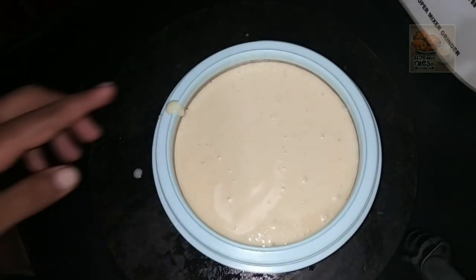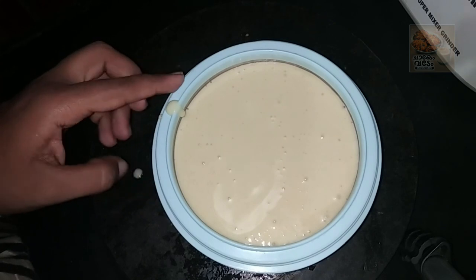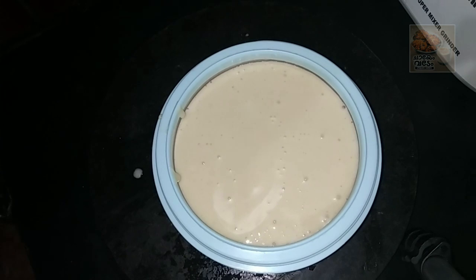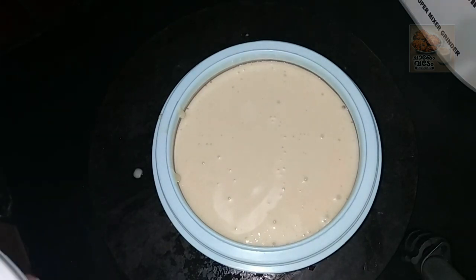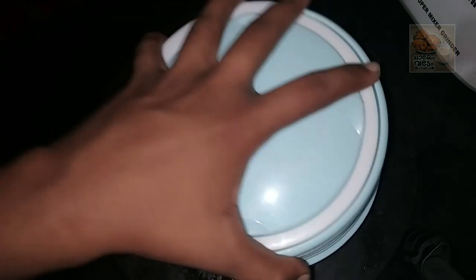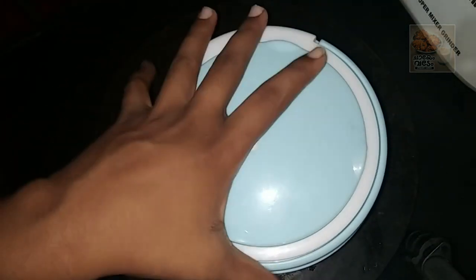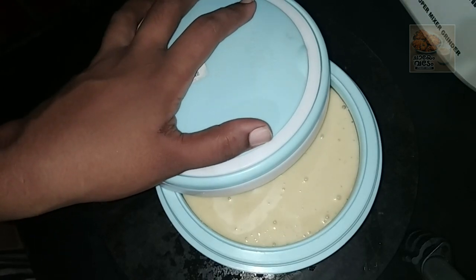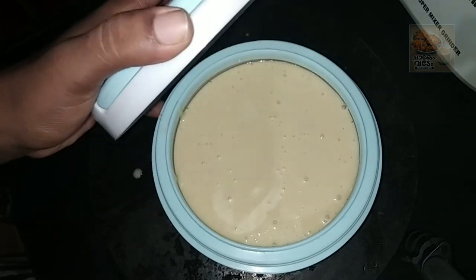Put it in the freezer. We will put it in the freezer. I added it to the freezer.